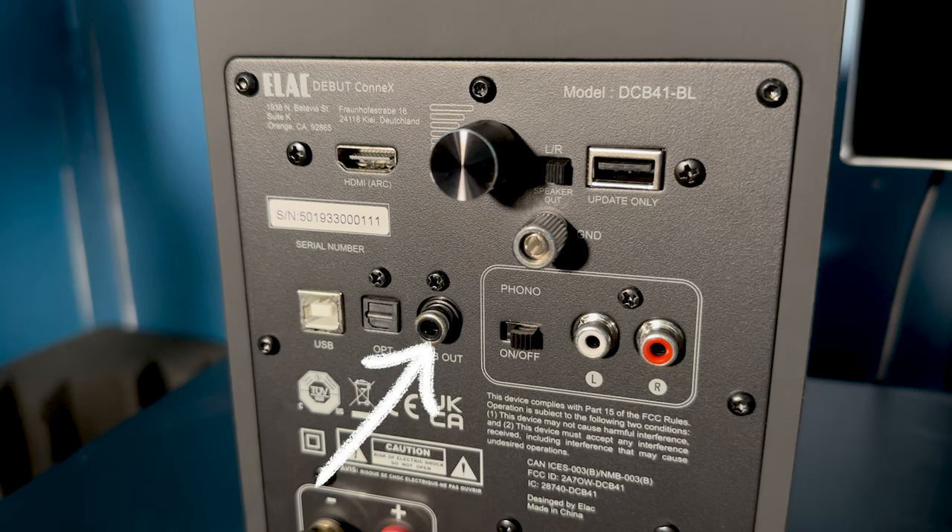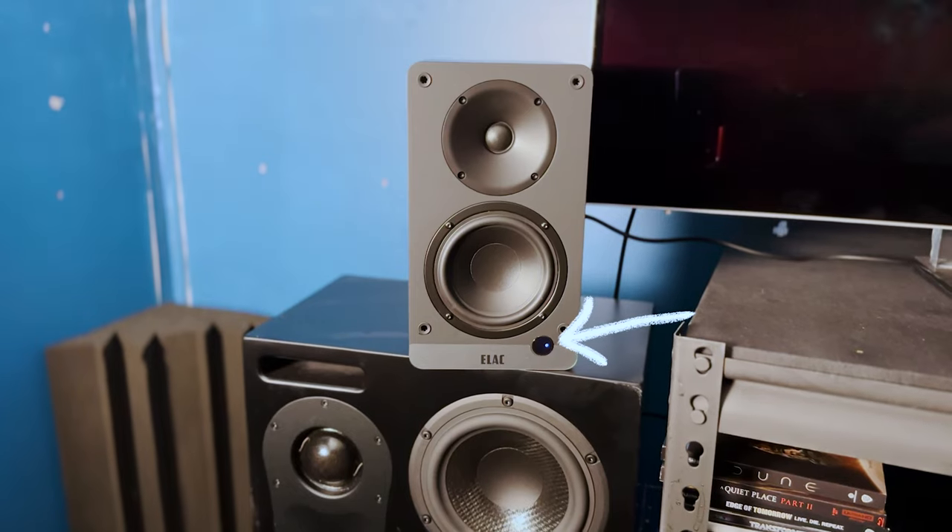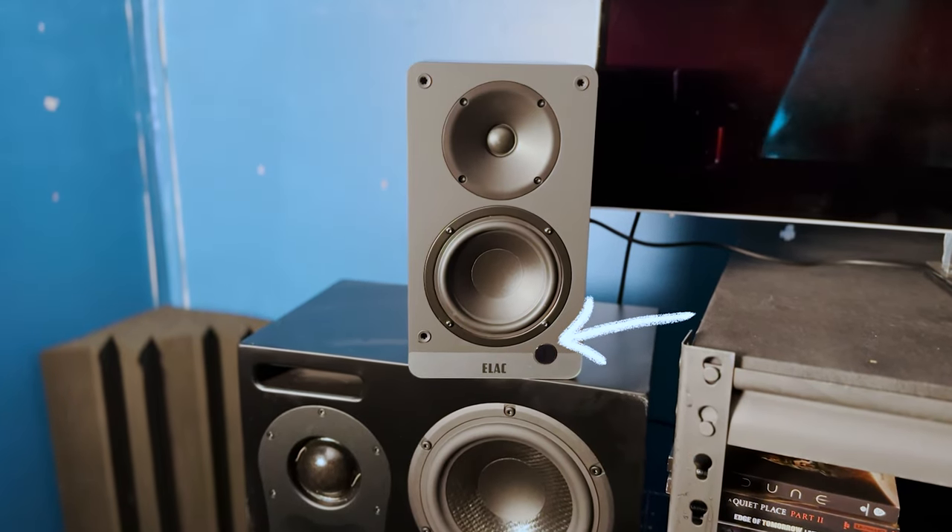That's a nice feature in case a power outlet is closer to one speaker than the other. There's also a subwoofer out to connect any subwoofer you might have on hand. And I enjoy how you can turn the LED on the powered speaker on or off from the remote, in case you don't want that bright light shining in your face in a dimly lit or dark room.